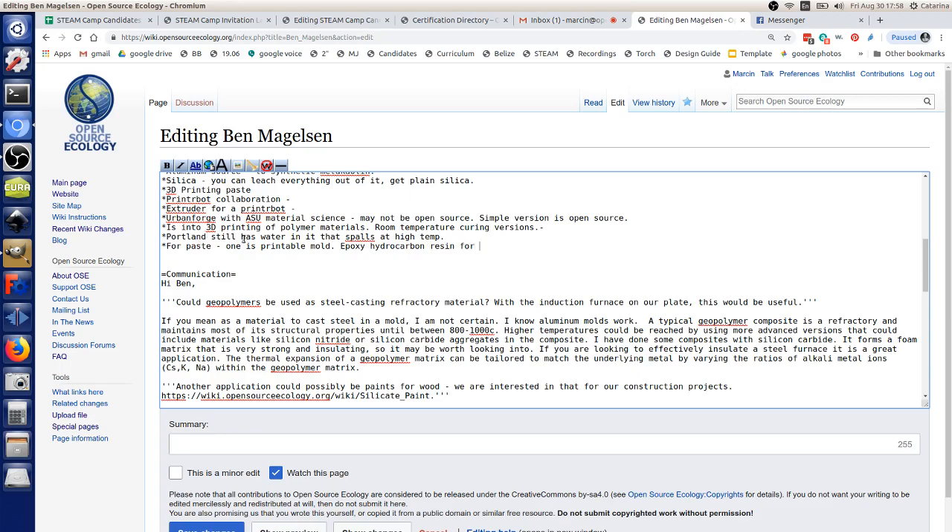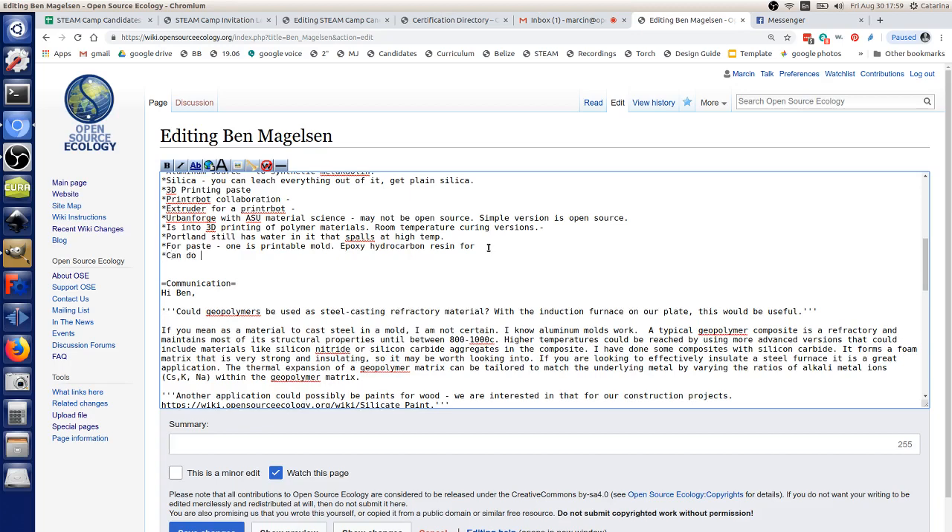That would be a ceramic part — but you can also cast metals in standard geopolymer. For aluminum especially, you can use it for molds and cast aluminum in it multiple times to get a high-resolution aluminum part. When you get into steel, you'll probably need some different components inside — a higher-temperature material — but you could use the same type of technology. You could use some variant of it to build crucibles.